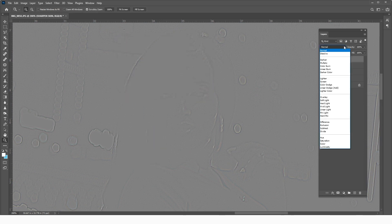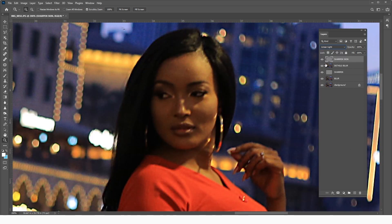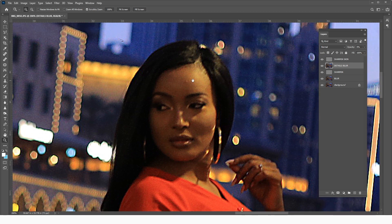Click OK, then change the blending mode of this layer to Linear Light. Now reduce the opacity of the Details Blur layer, and you can see how we've brought back details into the skin texture in the picture.